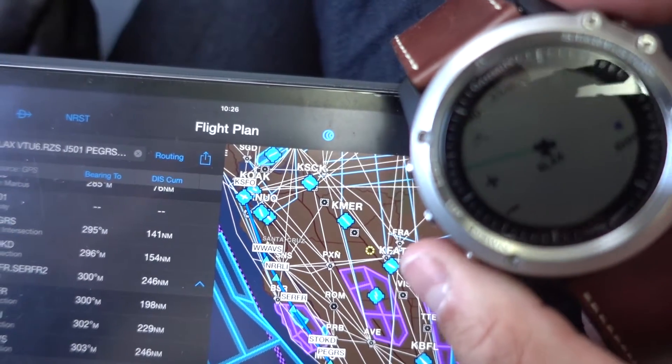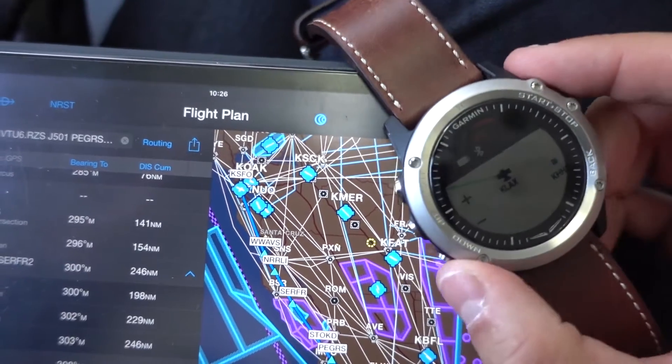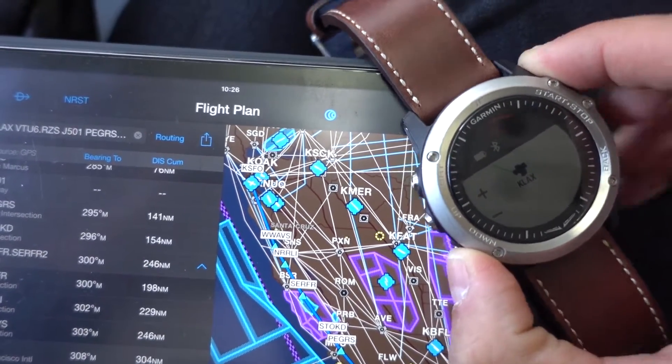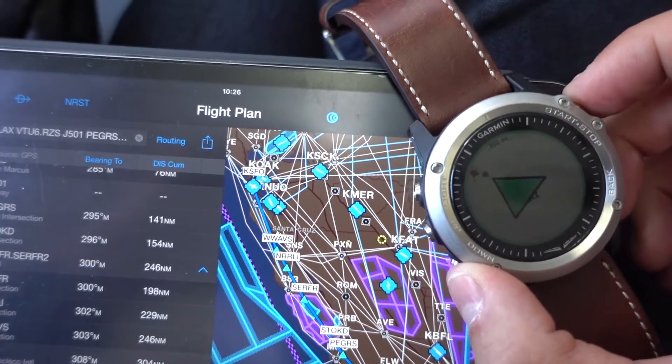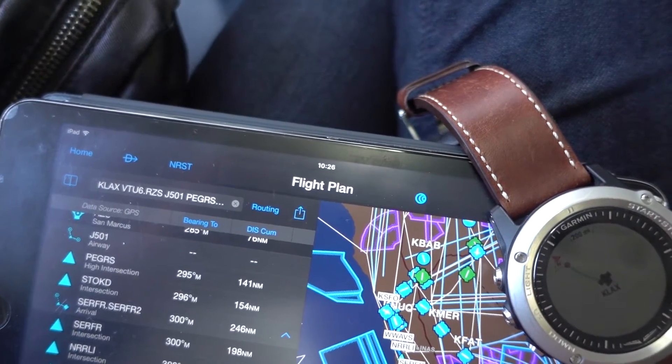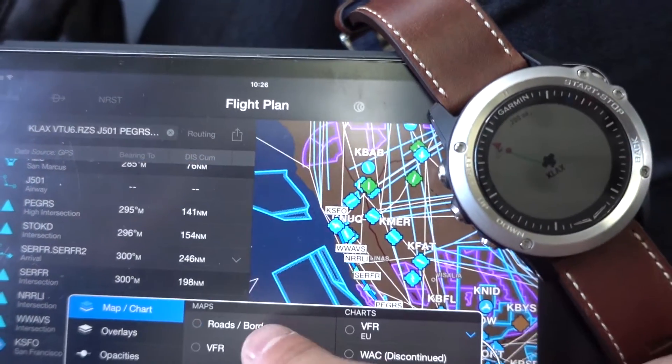I'm going to zoom out for you guys to see the entire map, the entire flight path, and let's see how it corresponds to the one on the iPad. Looking at road borders, we can see that it's actually the same flight plan.